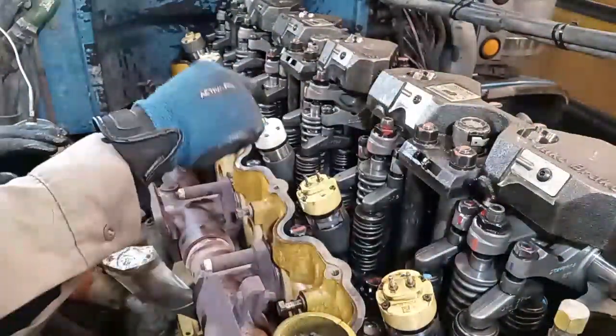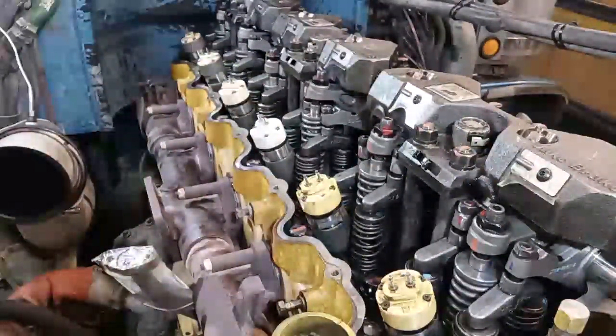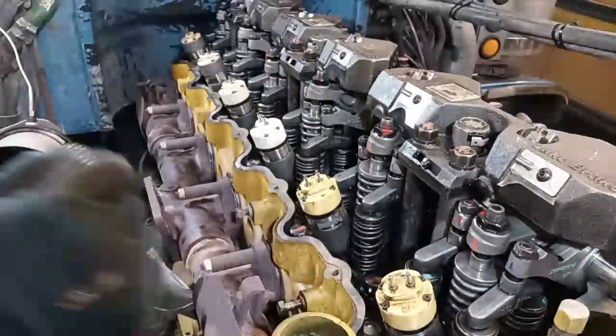For the jakes, you only do them after you've done the exhaust on whatever cylinder you're on. So if you can do exhaust on one, you can do the jake on one right after.